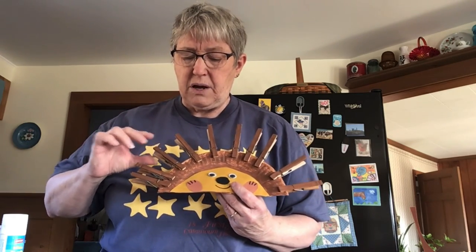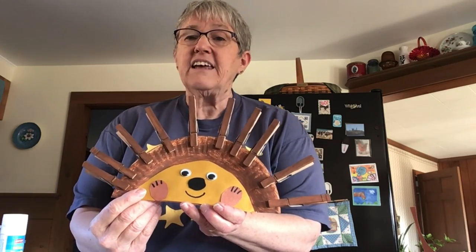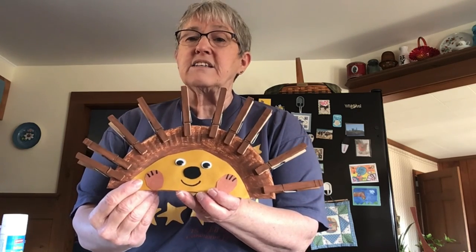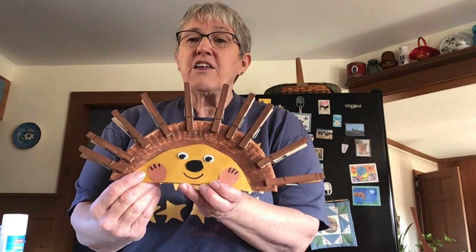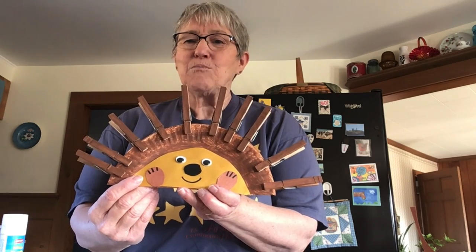After they're all dry, you're going to take your clothespins and clip them around the outside of the hedgehog's body, and that way they'll look just like quills. I hope you have a happy March. Thanks for listening. Bye!